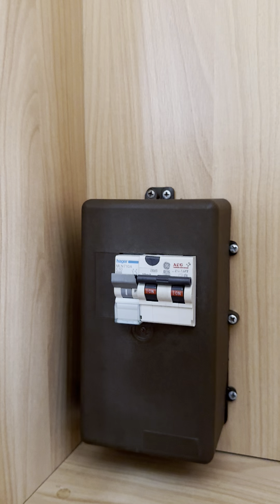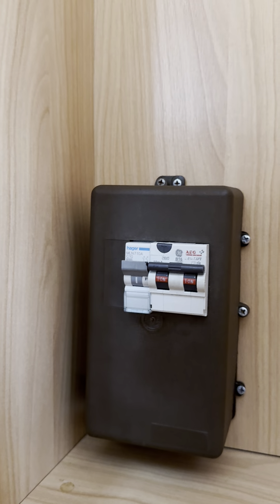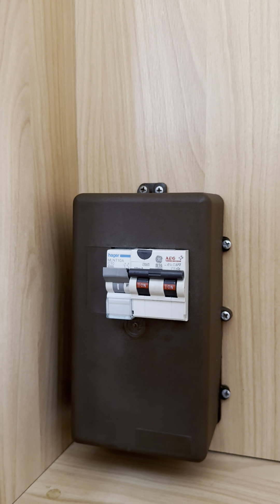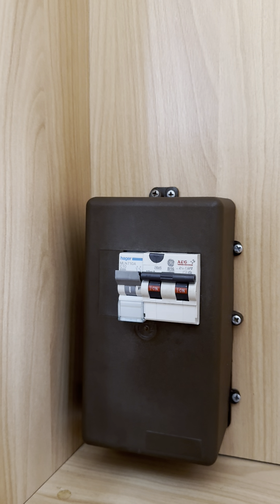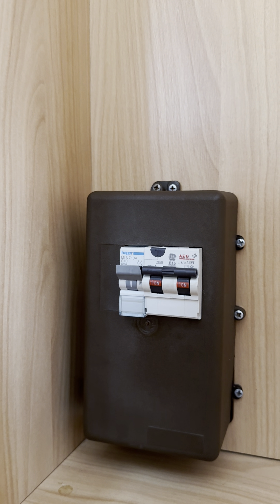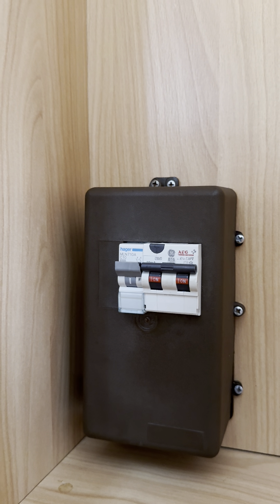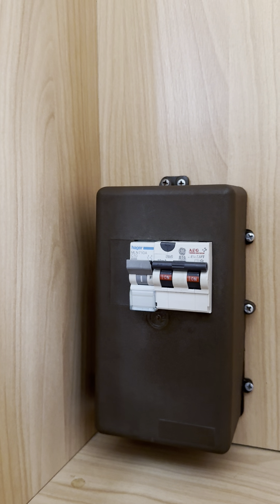There's a massive wardrobe in here with loads of storage and your trip switches down here. On the left hand side I can see the factory fitted isolators — normally just the two on the right, but there's an additional one on the left, the Hager one with the blue on it. I'm pretty certain that tripping that left hand switch should turn the power off from the air con unit, so that's your isolator for the air con.